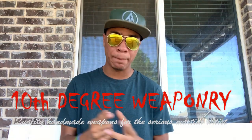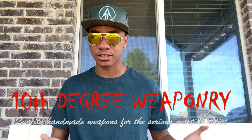It's a series where I'll take two similar weapons, compare them, see the differences, and tell you exactly what makes them different and which one you should get depending on what you're looking for in a weapon. Today we are sponsored by none other than 10th Degree Weaponry, who also gave me the suggestion for this video.